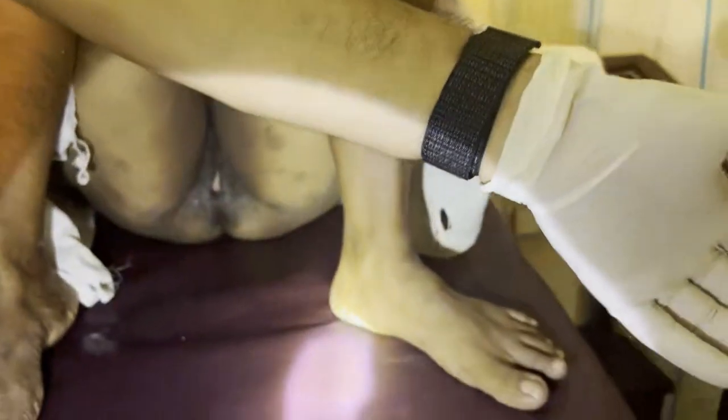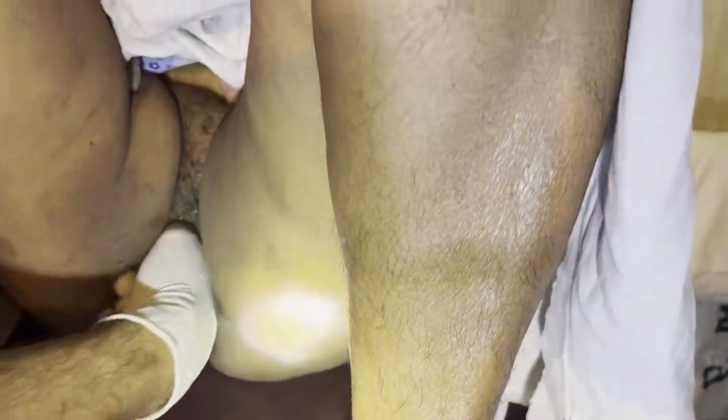Now we are going to do a bimanual vaginal examination. I would use one hand to examine vaginally and the other hand from the abdomen. I remove the drape, with one hand on the abdomen and the other hand in the vagina.